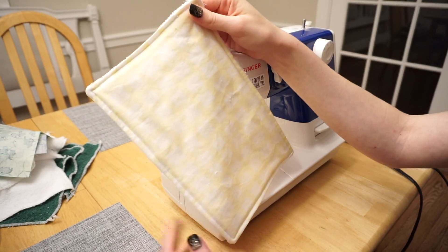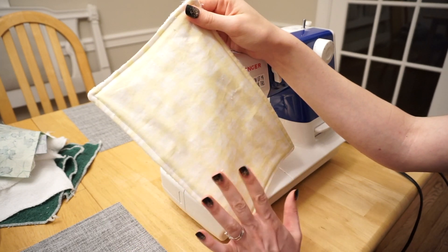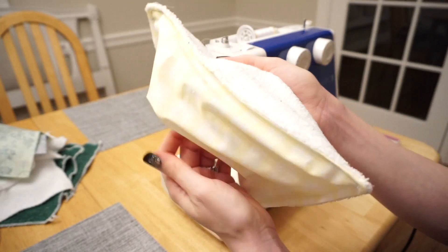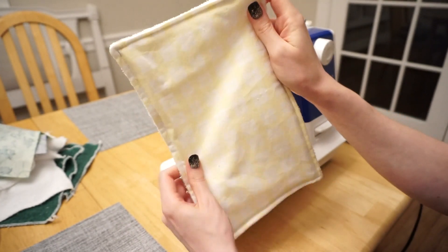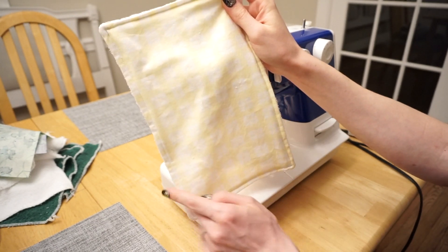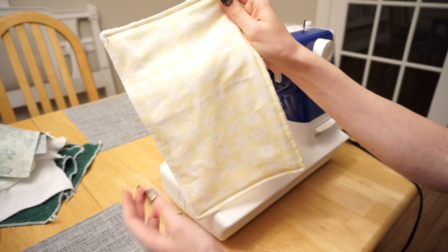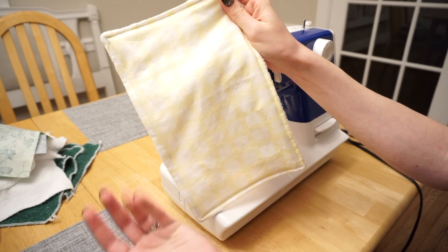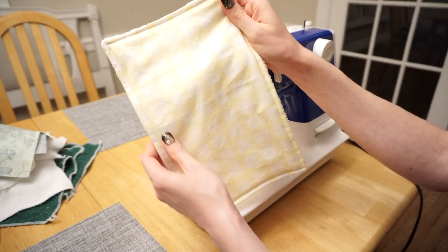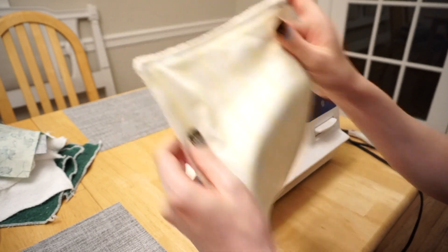This is what it looks like so far, and now this last step is really up to you. All we're going to do is sew some seams across the top to prevent the front and back from separating in the wash and keep it nice and flat. The fabric I tend to choose usually has some sort of geometric print, so I'm just going to follow the lines on this one. But you can be as creative as you want with your fabric choice about what kind of lines to sew on top — or if you're making a set, you could sew a different pattern on each one.